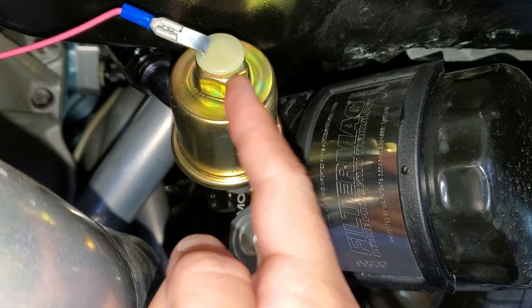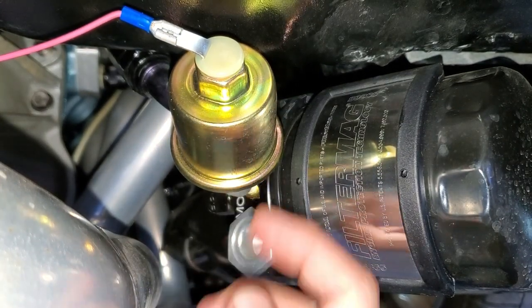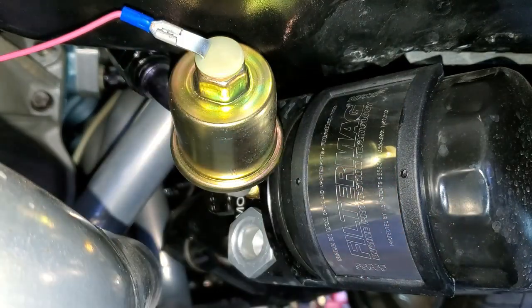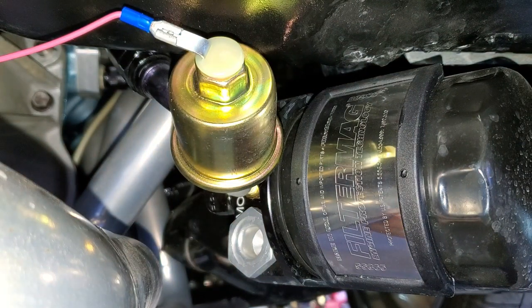Got the new one on. I love the new one — it's got a hex on both sides. The old one only had a hex on one side. So that was easy to put in, and I put a new terminal on as well. Go ahead and go on a test drive — my favorite part.